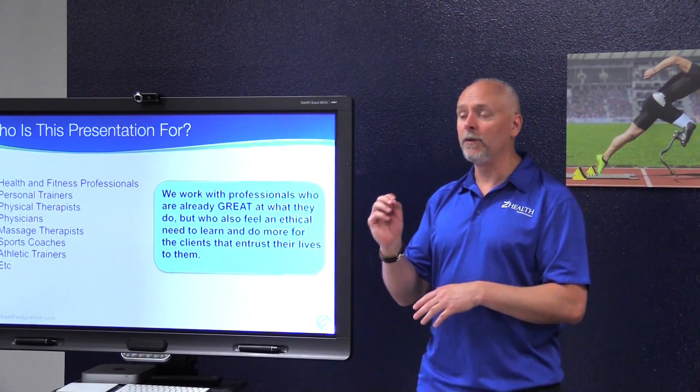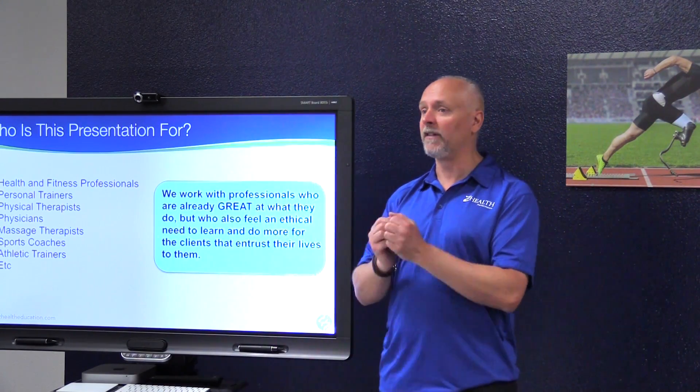The Z Health curriculum is really designed for health and fitness professionals across a broad spectrum. The people that do the best with the material we provide are seekers — people who are deeply committed to changing their clients' lives.